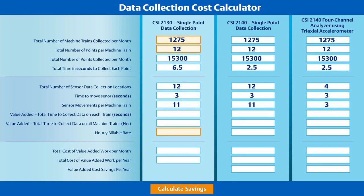So exactly how much faster are we able to collect data with a CSI 2140 and triaxial accelerometer? First, we multiply the number of points per machine by the number of seconds required to collect that point. Next, we multiply the three seconds required to move the sensor by the number of moves required. The sum of these two numbers is converted from seconds to hours for an easy-to-understand picture of the amount of time required to collect the data from 1,275 machine trains.